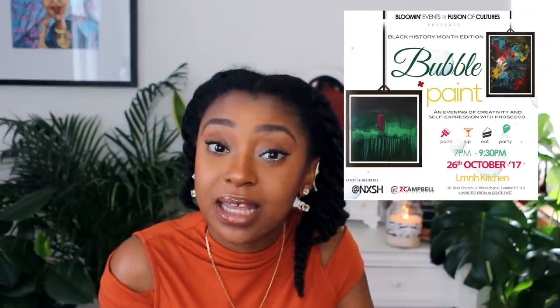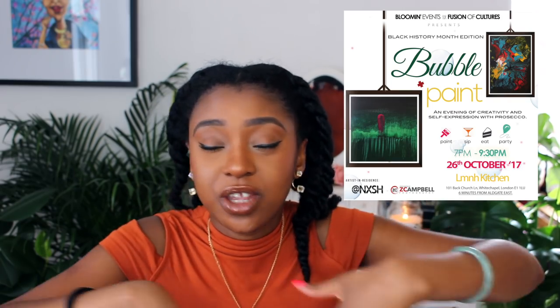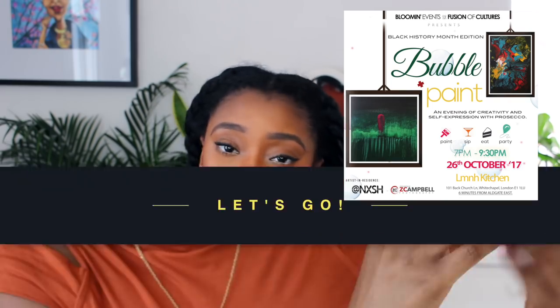Before I jump into the tutorial, for all my Londoners, my social paint night Bubble and Paint is back. We're back for the last one of the year and it's in celebration of Black History Month. It's on the 26th, which is next week I believe. I'll leave the link with all the details — you guys can check it out.